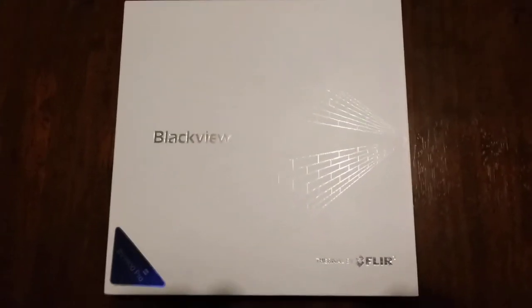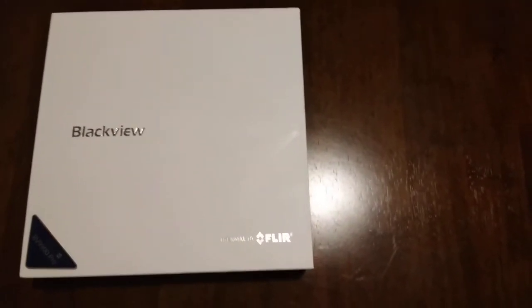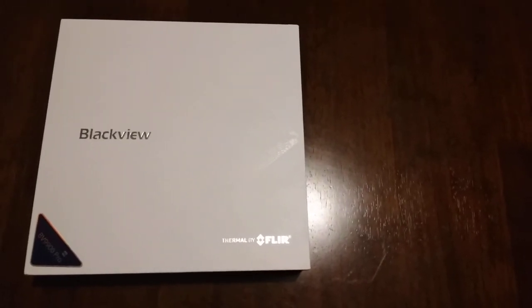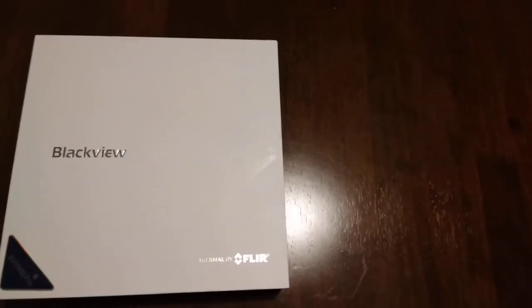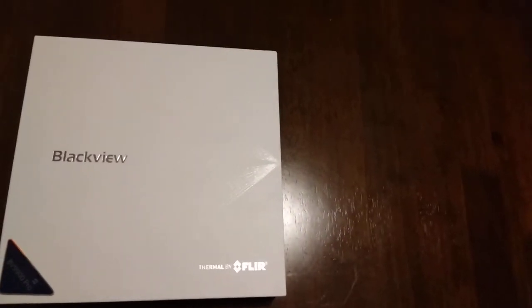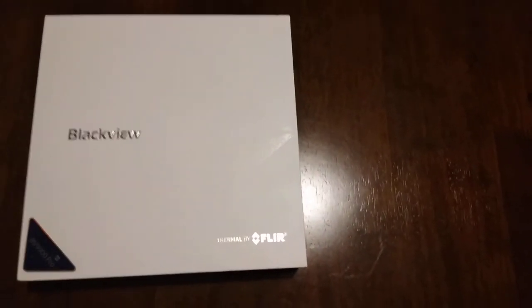A very short review for the BlackVue 9900 Pro Thermal by FLIR. This is a very desired phone for a lot of working men. They've been researching this phone. You can use it whether you're a plumber, electrician, a demo expert — multiple uses. Say you're an AC guy trying to look for heat or AC escaping from the house. Perfect phone for this.